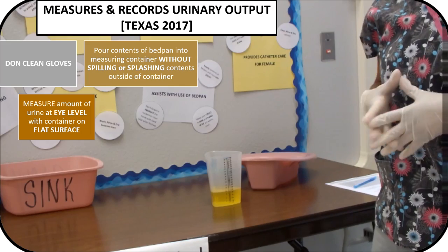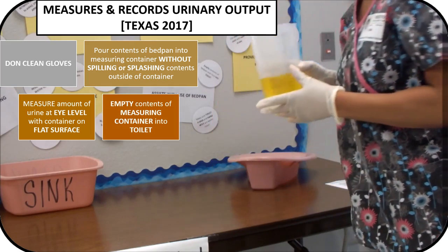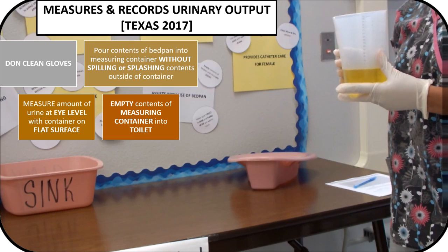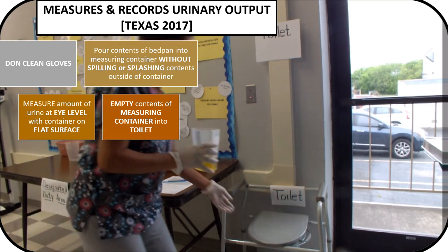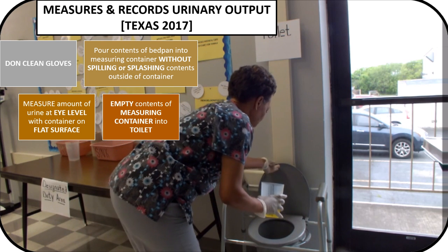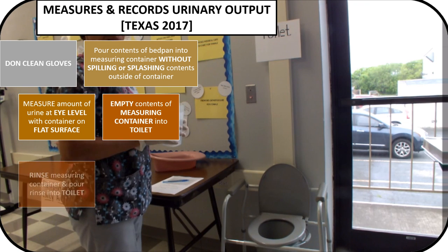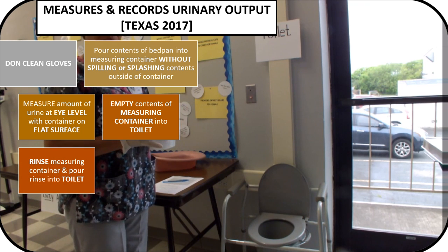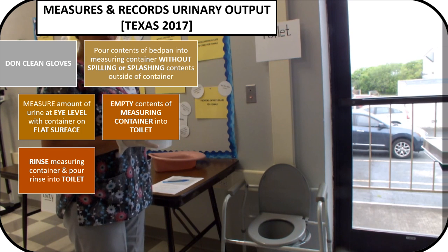Once you've obtained your measurement, you will want to pour the contents of the measuring container into the toilet. After pouring the contents into the toilet, you will want to rinse out the measuring container.